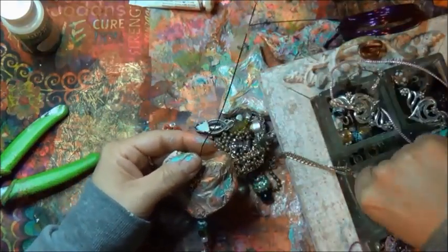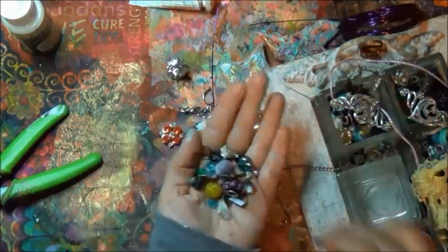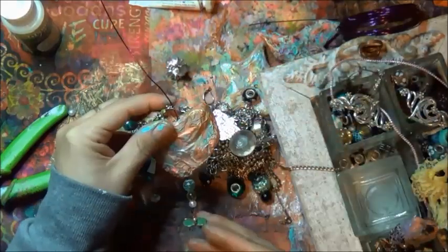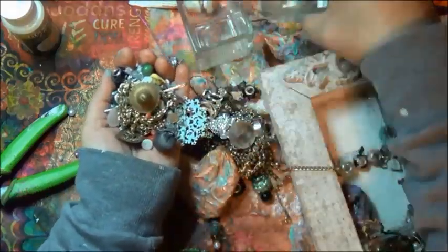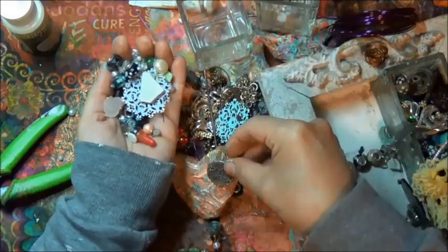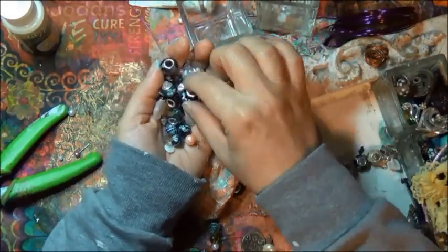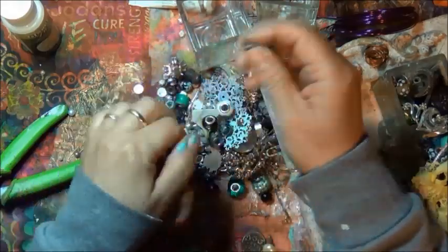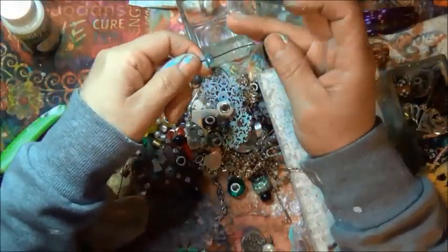You can call it completely done right now. Lori wrapped her wire all around hers and I think she used polymer clay. I skipped the polymer clay and the wire wrapping, so I suggest you go over to her video and watch her technique.